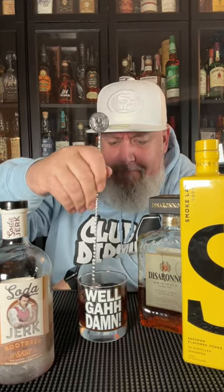Now Ryan didn't use ice, so we're not going to use ice. He just kind of poured equal parts. He mixed his with something crazy — we're just going to stick our finger in it. All right, let's check it out. Cheers!